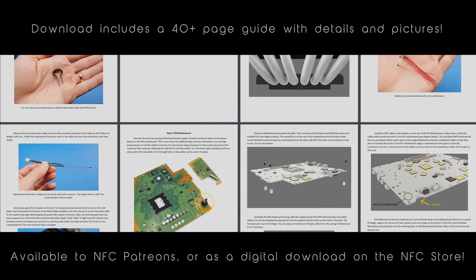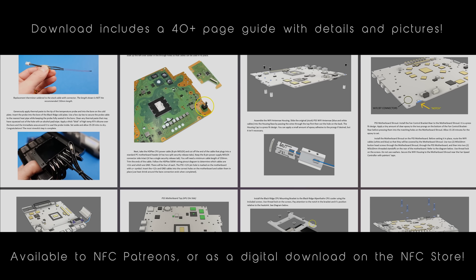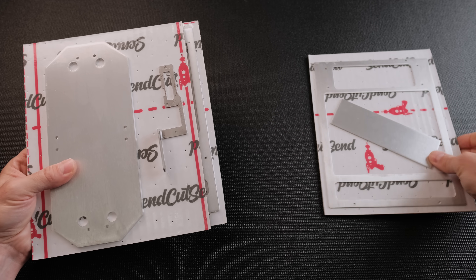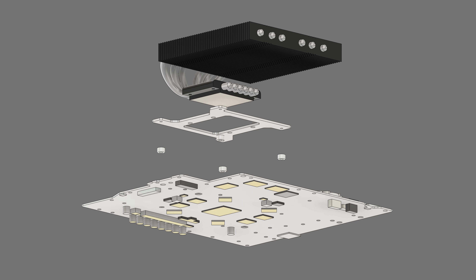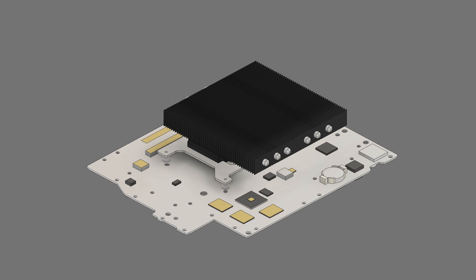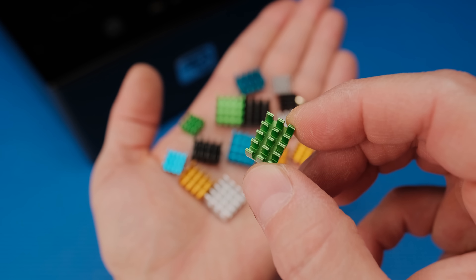I'm going to share these files on the NFC Patreon in case you want to make one yourself. Sony has made several models of the PS5 since launch, and making a mod for each would be exhausting. Therefore, these files are only compatible with the 1215A model. I've tweaked the design so that you can have the aluminum parts made with a service like SendCutSend and 3D print the rest. I made a mounting bracket that will allow you to use the Black Ridge CPU cooler instead of the heatsink plates, but you will need to purchase additional hardware and small heatsinks for the RAM and MOSFETs. This mod is very complex, and you will need soldering skills and a lot of patience.